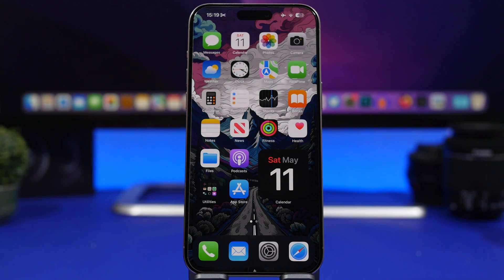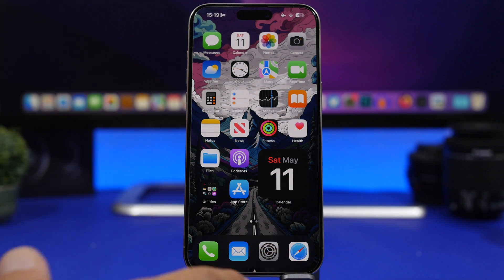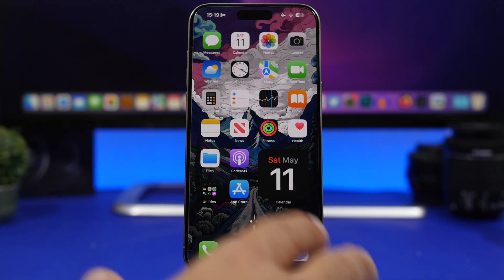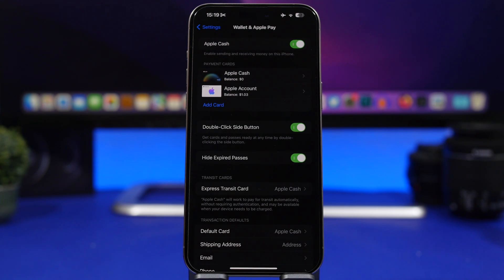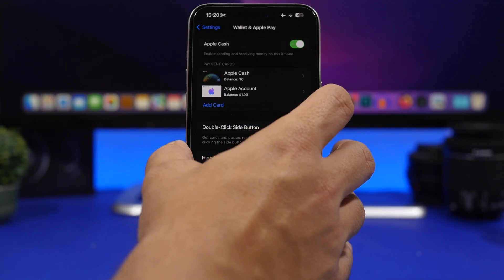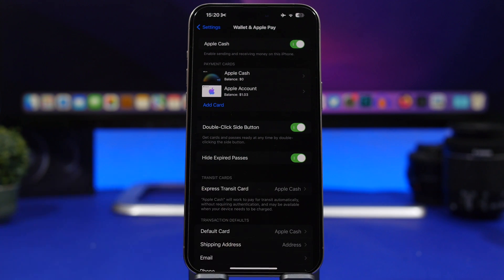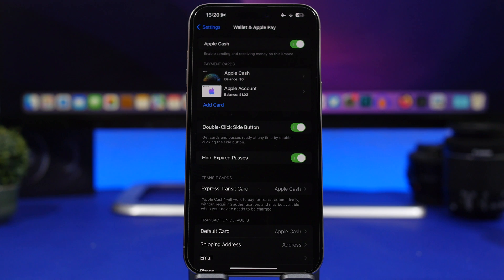So you can have your transit passes, student IDs, your car keys — any card available you can add. Just put your iPhone next to the NFC reader, hold the side button, and you will be able to make your purchases or anything else with your iPhone turned off.